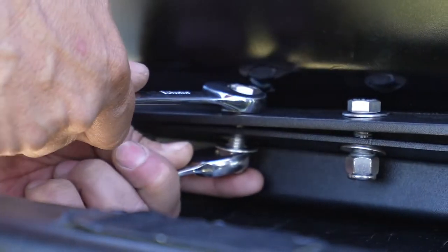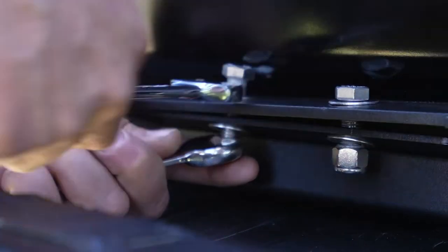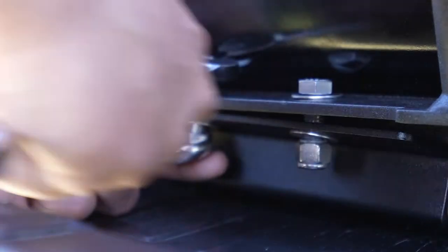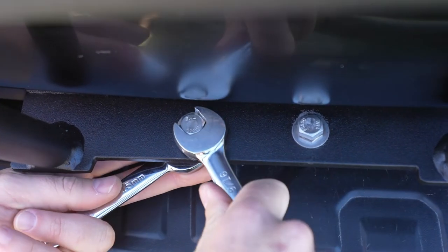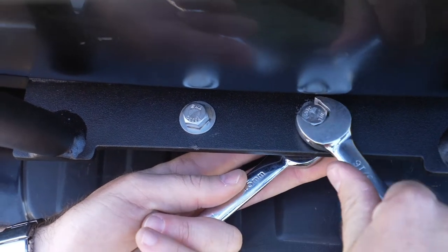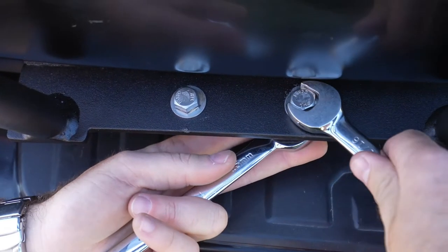Once you've got the shorter bolt tightened down, remove the guide bolt so you can install the second shorter bolt. Still be careful not to scratch the paint while removing the guide bolt — this is where painter's tape comes in handy. Once you've got the second bolt installed, alternate tightening down both bolts so that you've got an even clamp on the bottom bracket of the ladder.